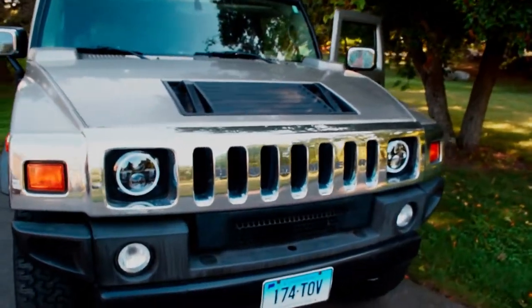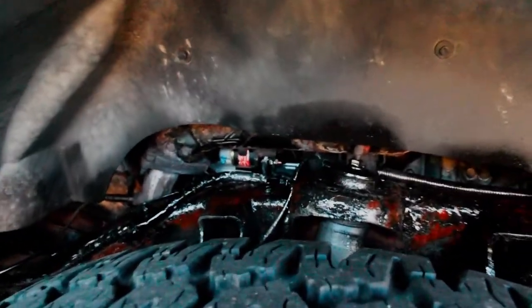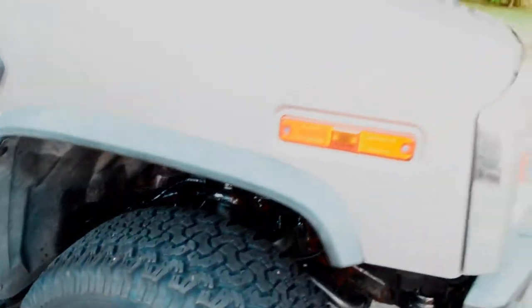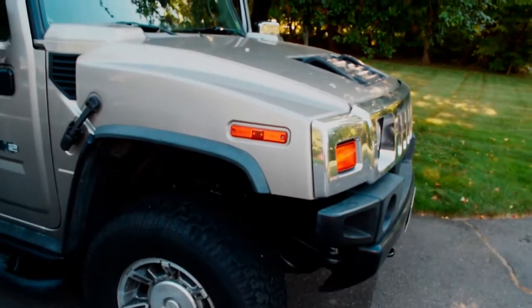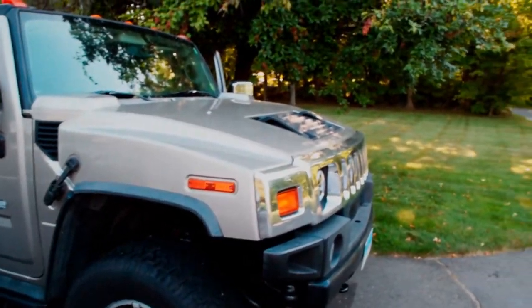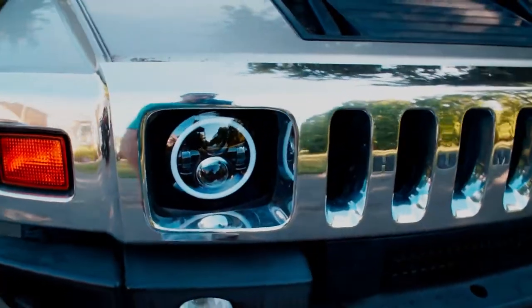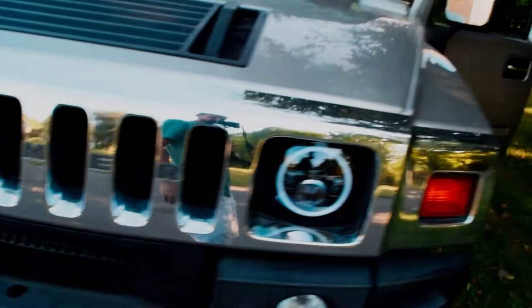Starting off, the first thing I did was get this thing started — we had to put a starter in it after the diagnosis. You can actually see the brand new starter right there. Put the starter in, got it to start, also put a battery in it, put a blower motor resistor in it to fix that problem, and also put a high output alternator in it. I retrofitted these headlights to fit as well.